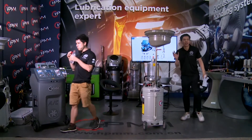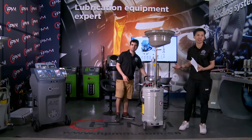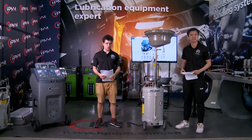Hello everyone, this is Johnny. I will join Anno to introduce our next product. Hi guys, we continue with the show and welcome Johnny.